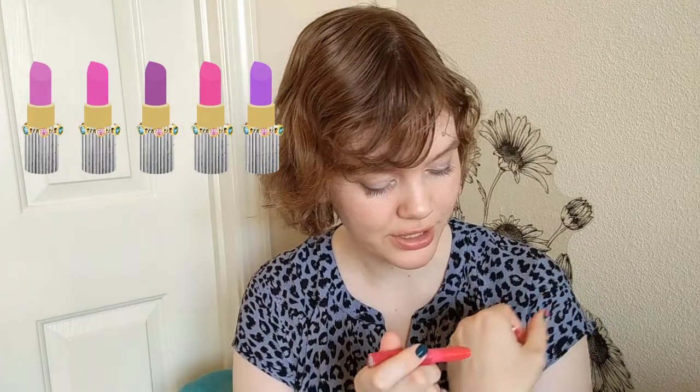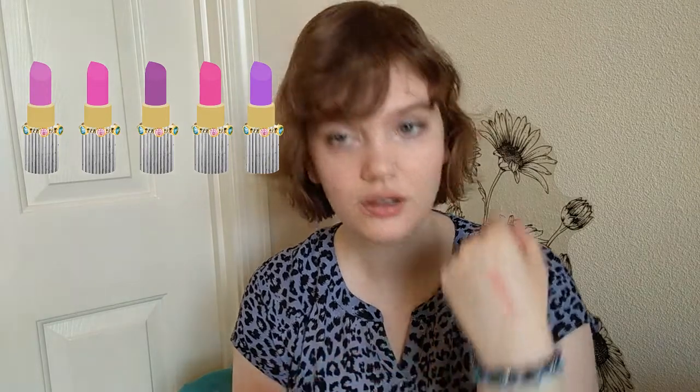Think like these e.l.f. sheer slick lipsticks. You can build this up to a decent level of color, but you can definitely start soft. And that's what I want from these, because even for someone who likes pink and sometimes purple lipstick, looking at some of these in a full matte bullet lipstick sense, they look kind of scary.